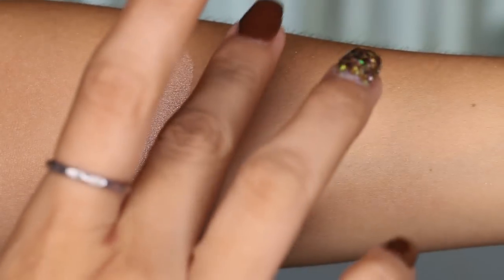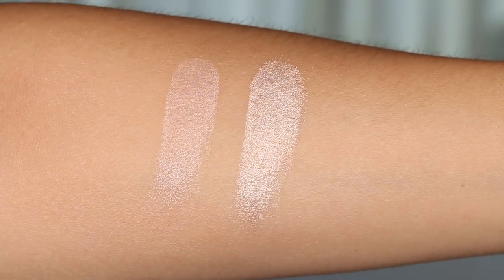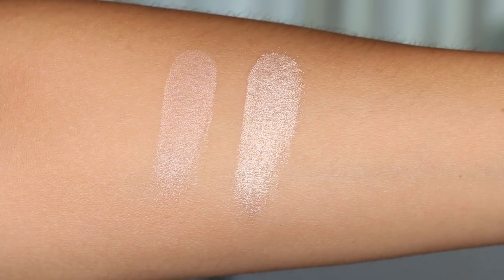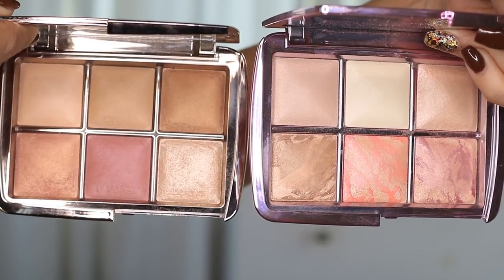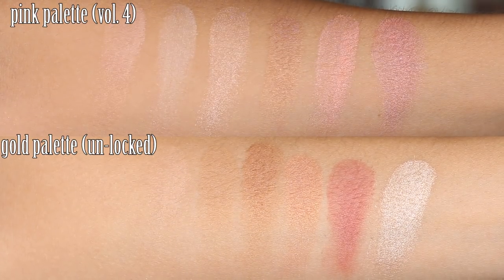Lastly, the highlighters. It's really obvious — the first swatch is from the pink palette, and right away you can tell the second one from the gold palette is a much glowier highlighter. It comes down to which shades work better for you — I don't think you need both unless you're a real Hourglass collector.